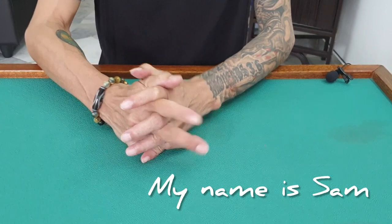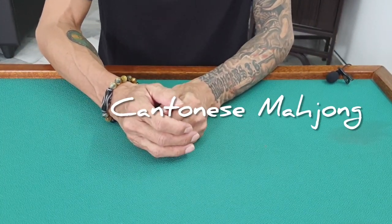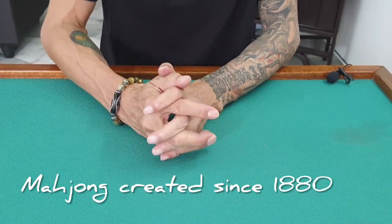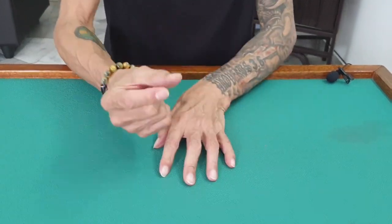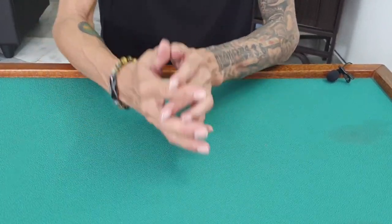Hi, my name is Sam. Today I'm going to show you how to play Cantonese style Mahjong. This game was created since the 1880s — a long, long time ago. It's just like a poker card, but it's in tile form, not card form.